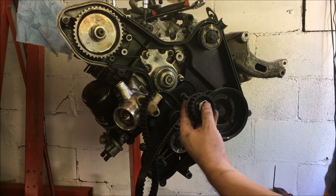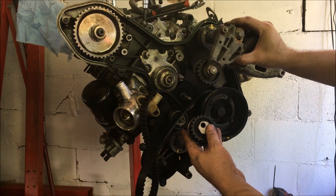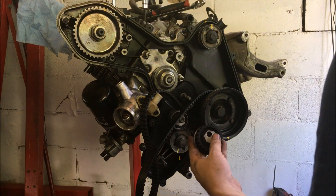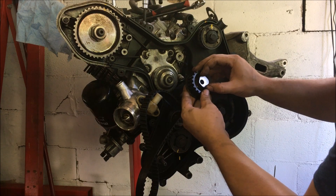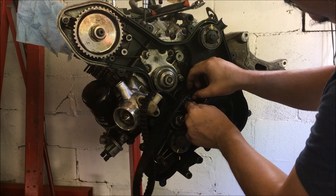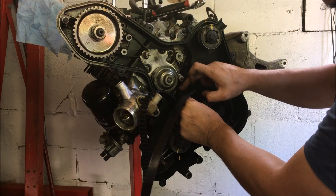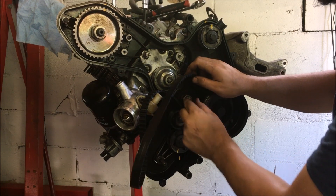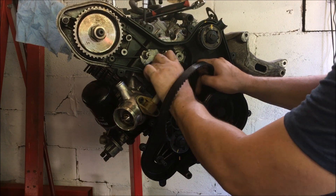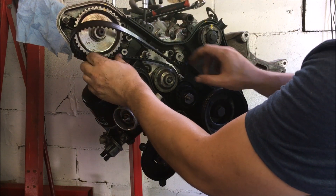If you have a later car you're going to have this tensioner here which people call the auto tensioner. I'll do a video on tensioning with one of these later on. For now I'm going to take the early-style tensioner and install it. You can see that when I push this all the way back, since that boss protrudes, I can easily spin it — so this is working as it should. Next I'm going to take my belt and run it around both the tensioner and the water pump.